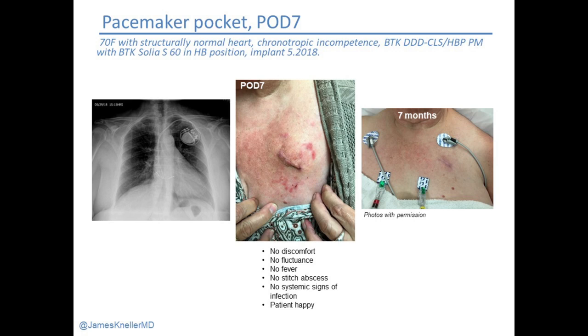Every time I take off the steristrips I'm wondering if there's any evidence of infection. What happens when you pull off and see a local rash? Here, she's a week out with just a local allergic reaction to the steristrip — it might be itchy but it's no problem, it will completely resolve. We don't give antibiotics for that; we reassure the patient. The device looks nice and tightly closed. Sure enough, seven months later her scar is very much flat and all of this has resolved.